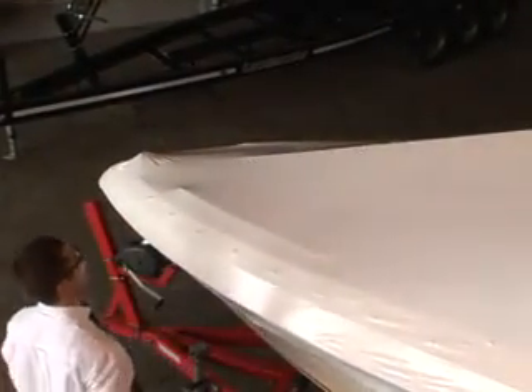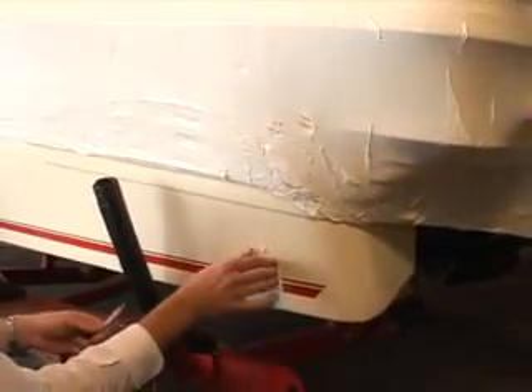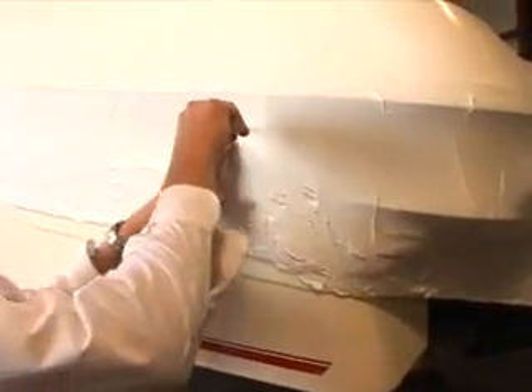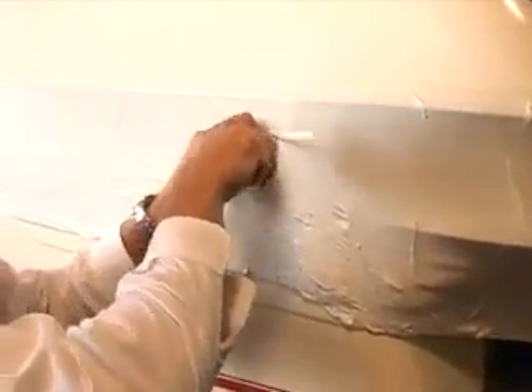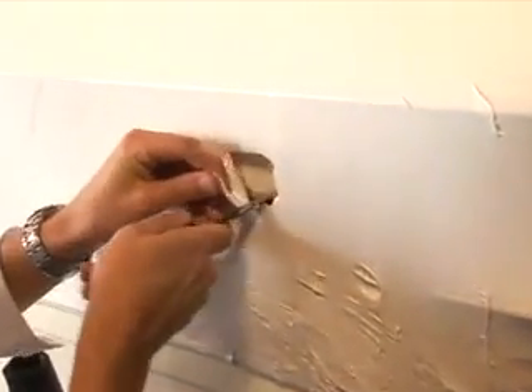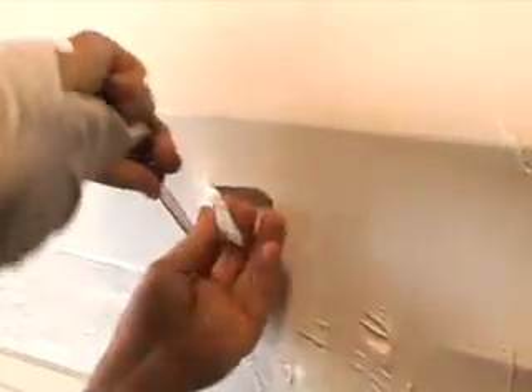The cover is all shrunk. Ryan is going back right now to remove the tape over the fuel vent so it can breathe through the storage season. He rips off the small piece of tape that marked where the vent is, then cuts a small hole to have access to the fuel vent.